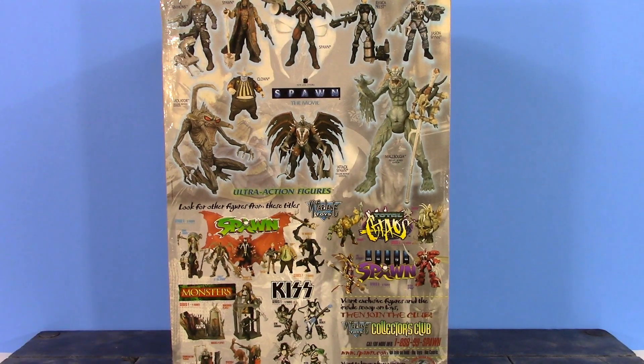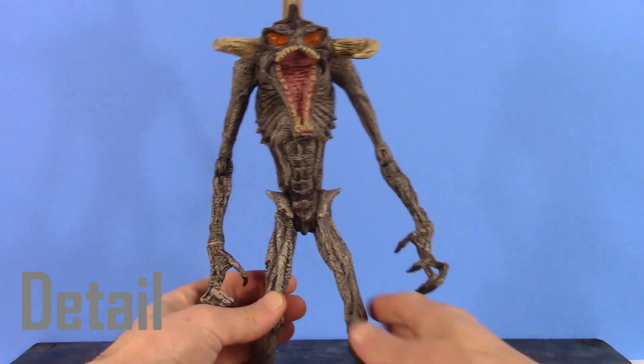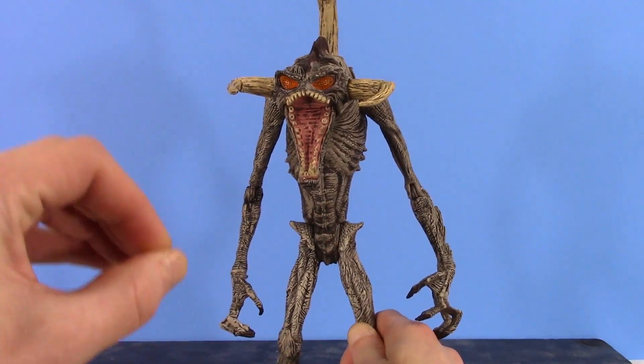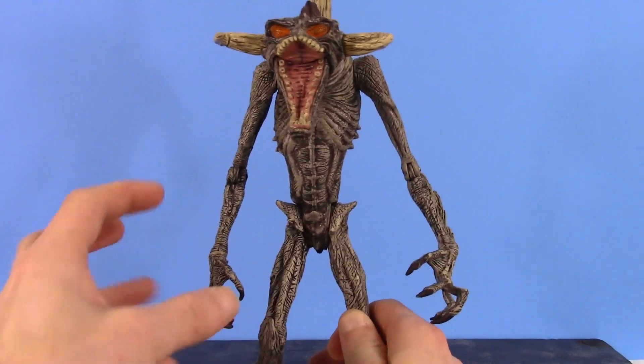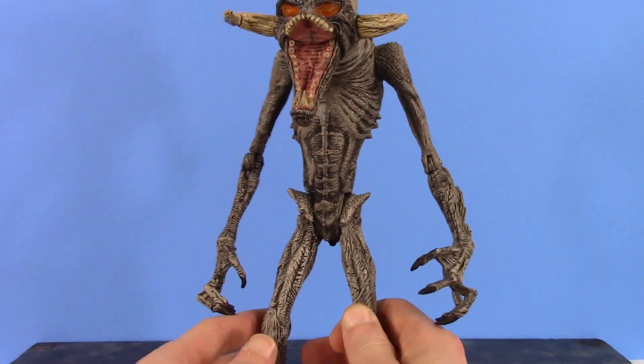Anyway, that is the packaging. Let's get this figure out to take a closer look at what I think is the coolest Spawn villain, Violator. By the way, he is a pain to get out of the box — there are so many twist ties all over it, it's really a pain to get this figure out of the packaging.